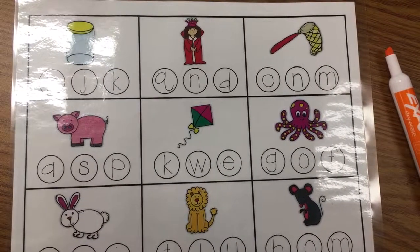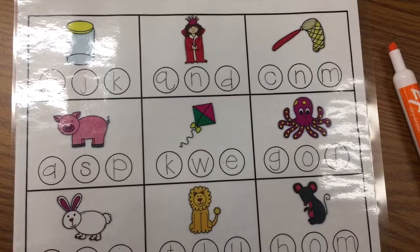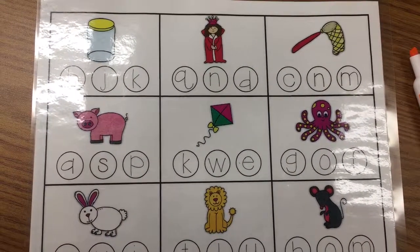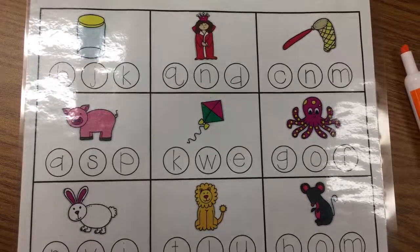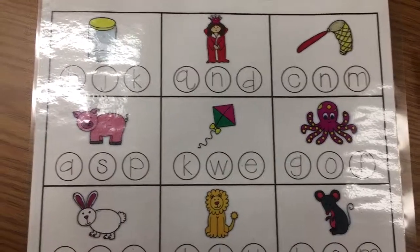This activity focuses on the initial or beginning sound of a word. You might have a puppet of Lips the Fish to get your mouth ready to make the first sound.